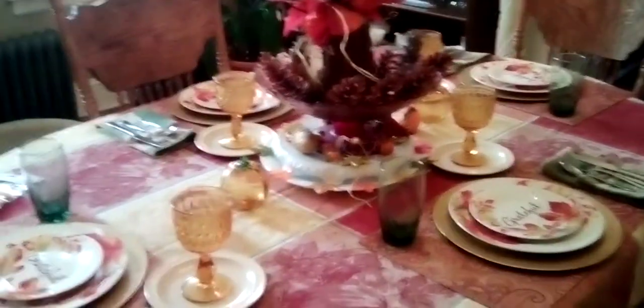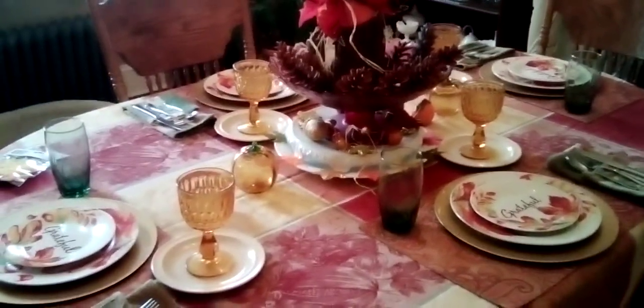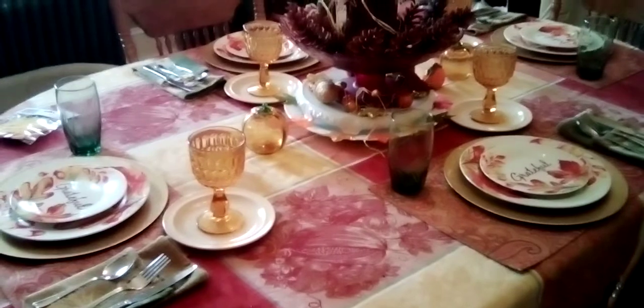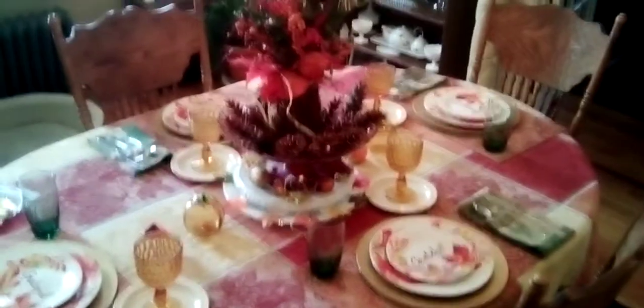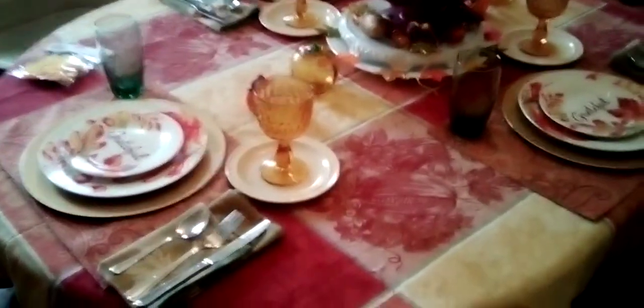Hi guys, Debbie here. I got a little video for you guys — I set up my table and this is what it looks like. I hope you like it. This is gonna be a short video, and my table is actually big. I'm raising my hands so you guys can see from the top. That's what it looks like, and now I'm gonna take you guys close and show you what I did.